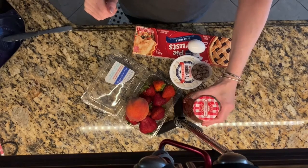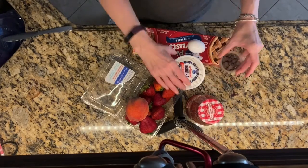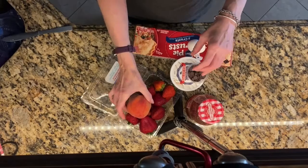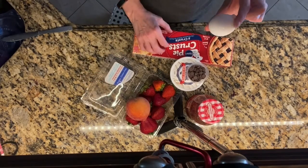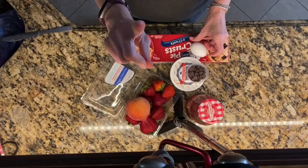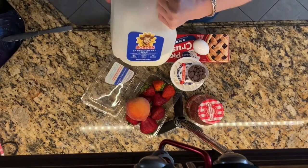You will need strawberry jam or other kinds of jam, chocolate chips, cream cheese, fruit such as peaches or strawberries, an egg, an already made crust, and also a little bit of milk and powdered sugar if you want to do frosting.